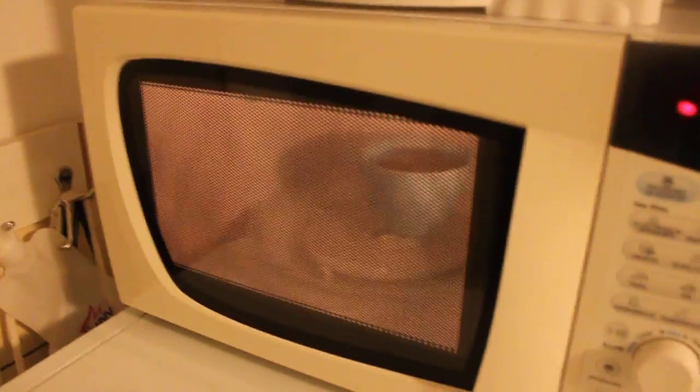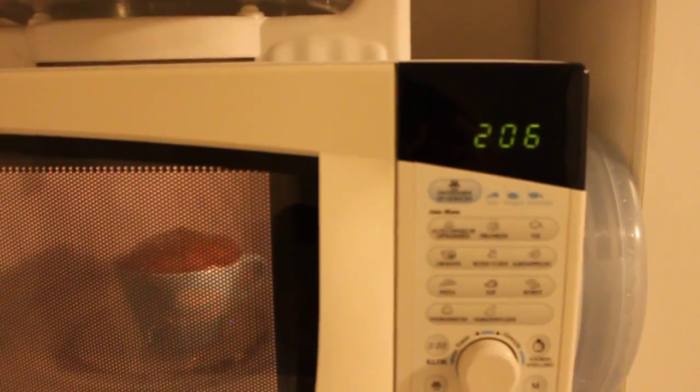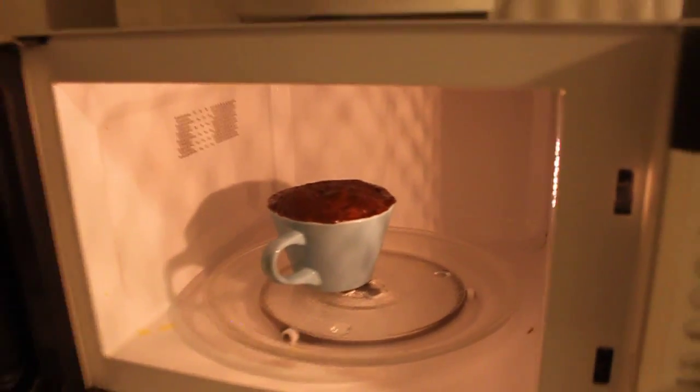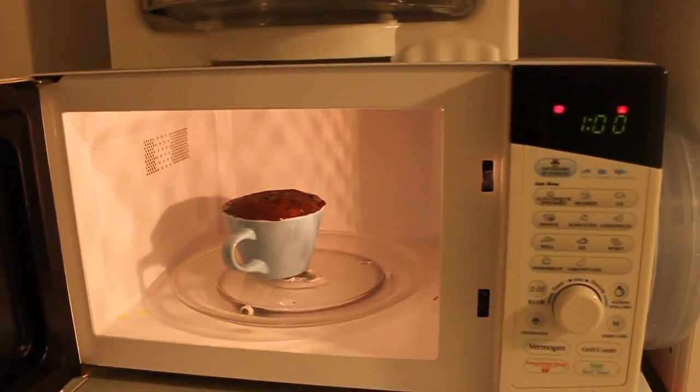When I said brownie, I actually meant chocolate cake. Oh, it's already rising — oh crap! I know it's going back down again, it's okay, no worries. Oh, it's rising again — Jesus Christ! Alright, two minutes and 50 seconds and mine is already done. Make sure to experiment with your microwave.